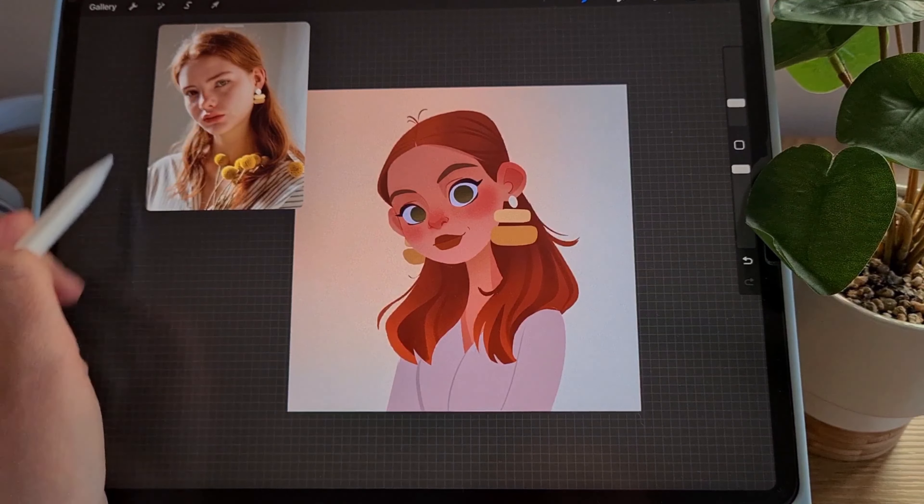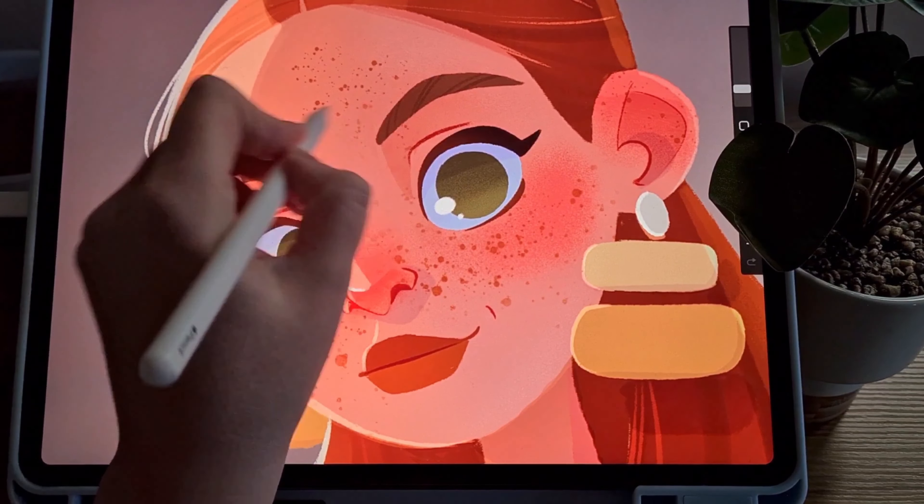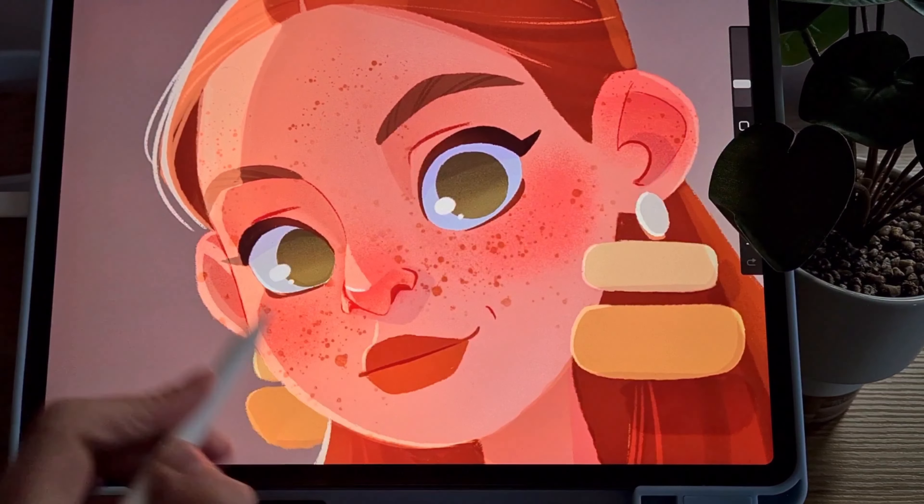The last step was to add cute freckles to our girl's face. I use a standard Procreate brush first to draw large spots, and then I remove freckles from those places where I don't want them to be. I then add smaller ones that didn't work out using a white brush.